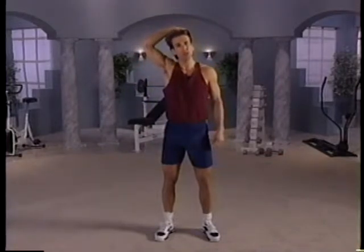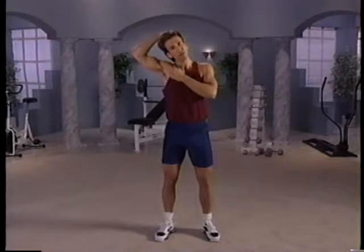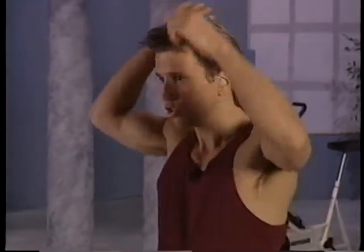We're going to start our warm-up by stretching the neck. I want you to take your right hand, place it on the opposite side of your head, and gently pull your ear towards the shoulder, stretching this side of the neck. Hold it static — don't bounce. Feel a nice stretch. And switch sides.